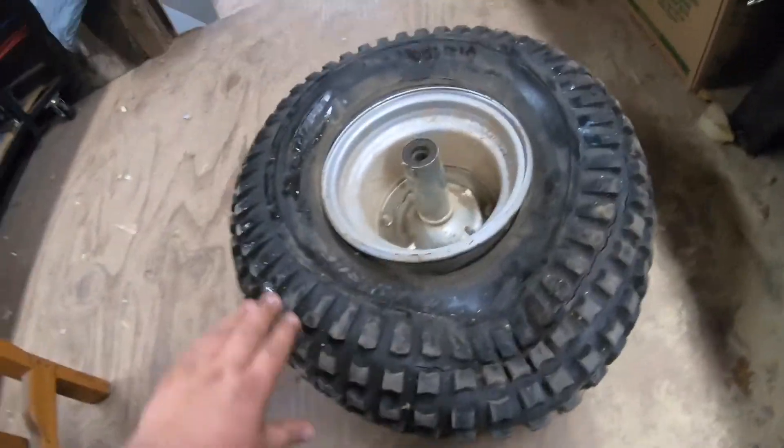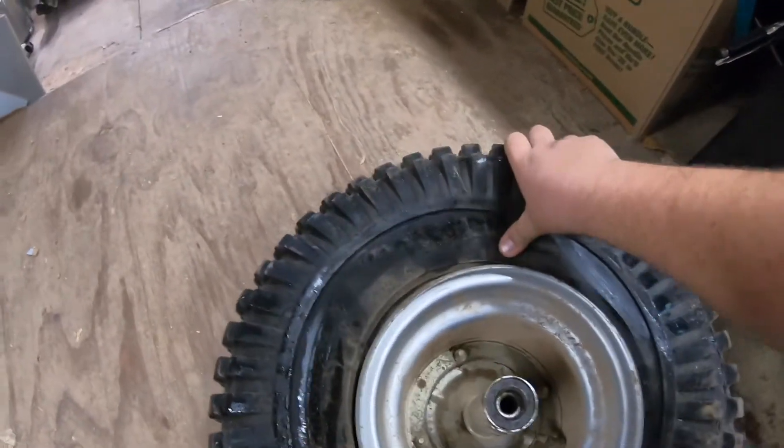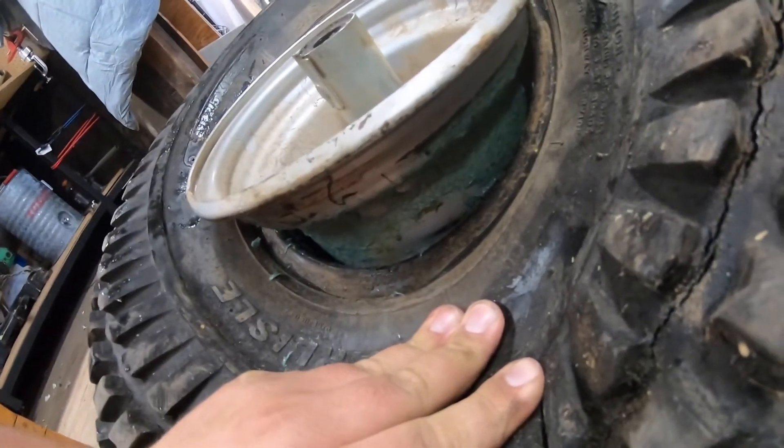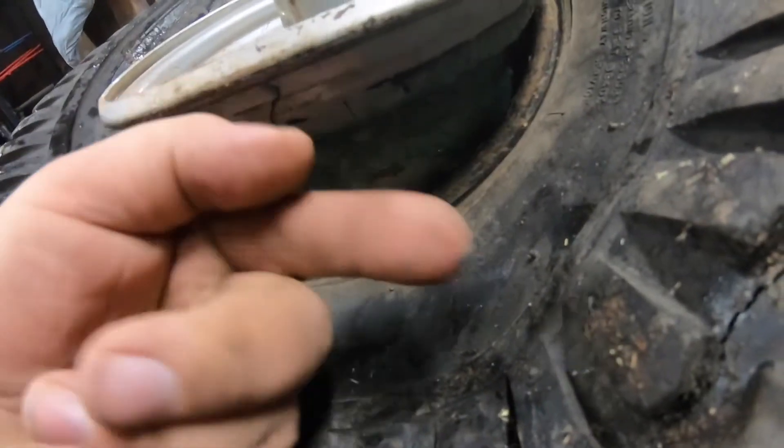The truck method works — tires off the bead all the way around. Just ram your truck up on it, give it a good stomp and boom. This is going to be a dirty job though because there's a lot of fix-a-flat in there and it doesn't dry. It's just sticky and gross.